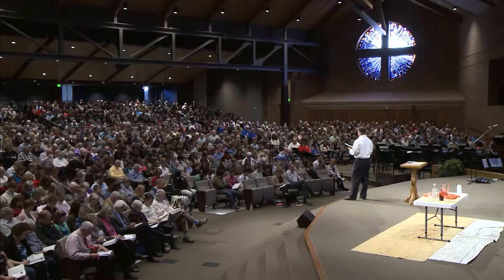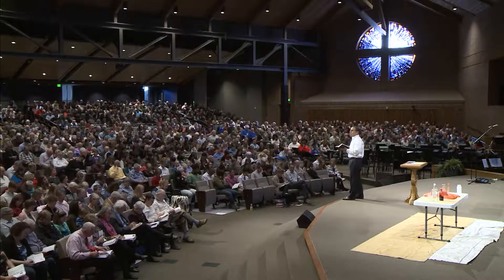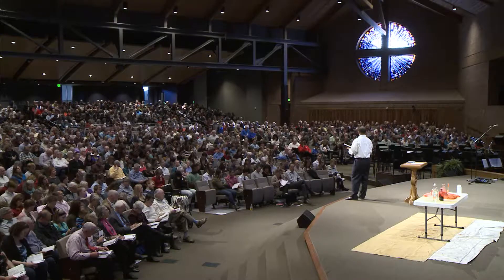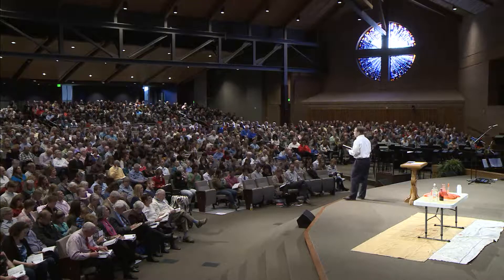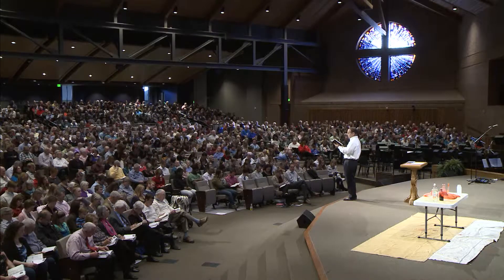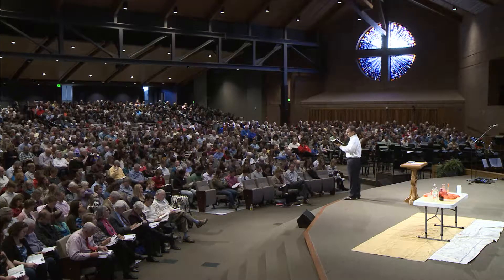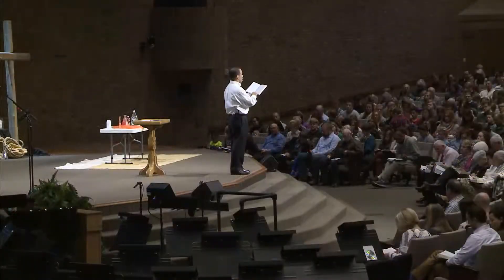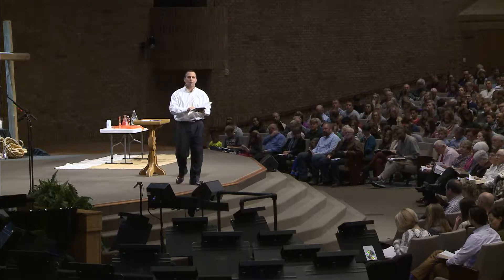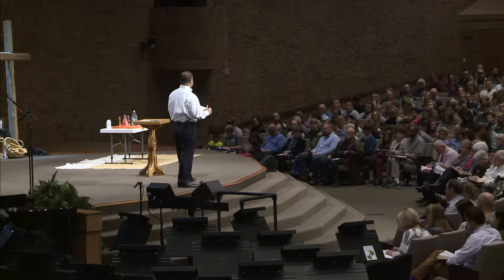Look over at verse 6 of Mark chapter 2. This happens in the story of the paralytic we looked at two weeks ago — a man's lowered through the roof, and Jesus heals the man. But before he heals him, he says, 'Son, your sins are forgiven.' And then verse 6: 'Now some teachers of the law were sitting there thinking to themselves, why does this fellow talk like that? He's blaspheming. Who can forgive sins but God alone?' And beginning in Mark 2, we now, for the first time in the gospel, have opposition to Jesus.